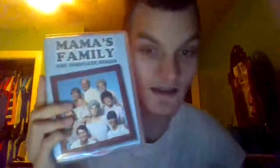I'm really sorry, it is storming outside. Tomorrow I'm hoping to get Saved by the Bell seasons three and four — I only have seasons one and two. I'm hoping my dad will get me an Amazon gift card so I can buy them. But anyway, I absolutely love this complete DVD set of Mama's Family.